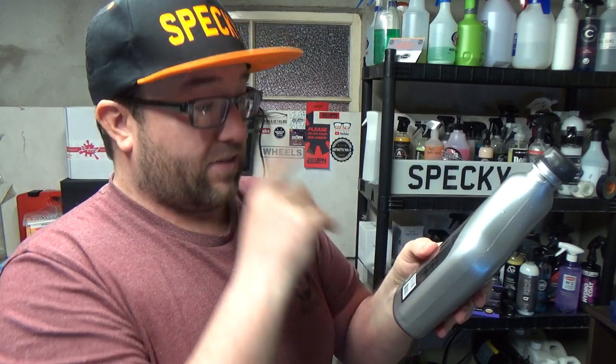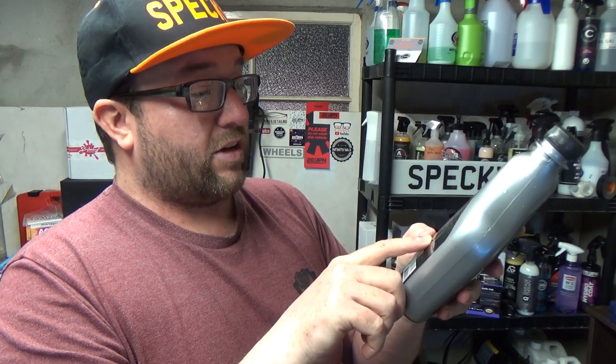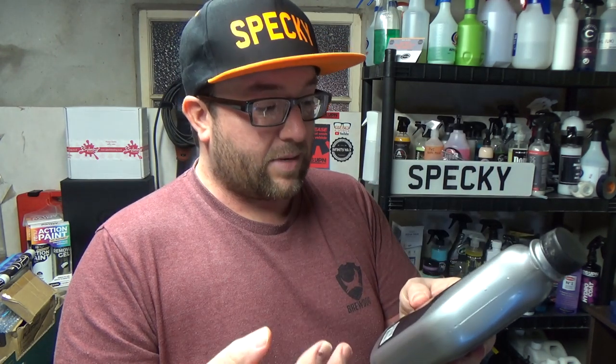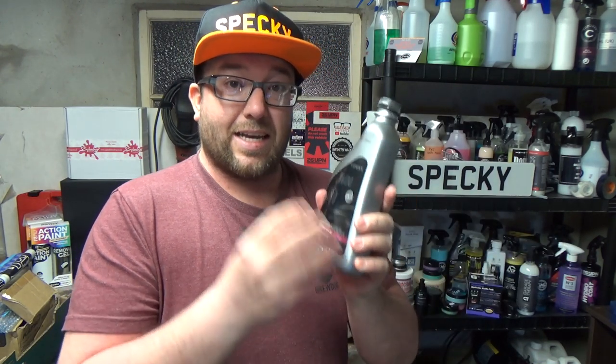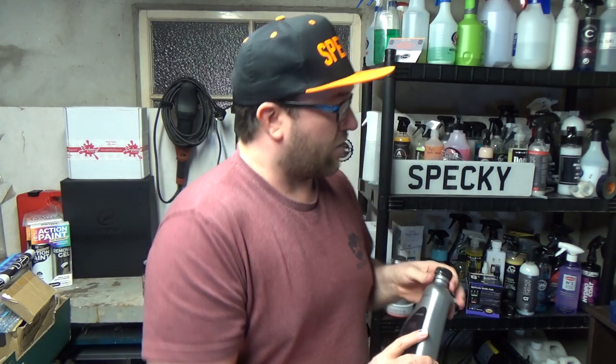What was interesting reading the back label of the V80 was this: the unique formula, besides aiding in the elimination of small imperfections, promotes a wet and deep looking shine. So again if it improves the look by eliminating small imperfections, I'm going to assume that's a slightly abrasive product just like the pre-wax cleanser, but this one is a sealant instead. Very interested to try that.